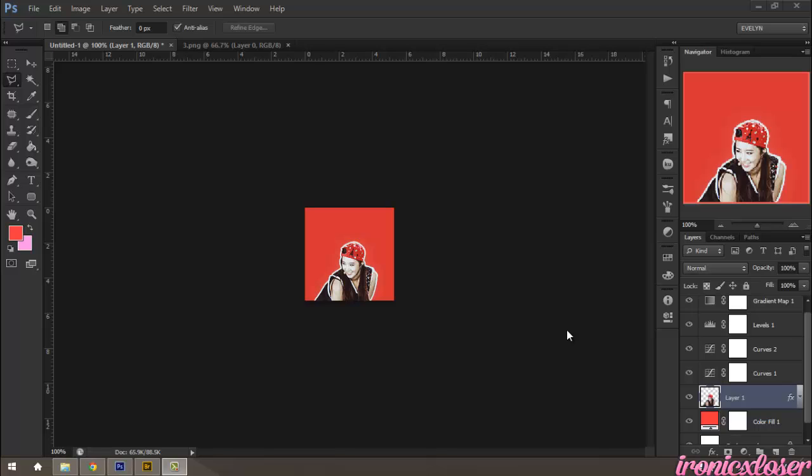Hey guys, Evelyn here on IronicXLoser, and today I'm going to show you guys how to make a simple icon for your Tumblr, Twitter, YouTube, or for whatever. The size is 150 pixels by 150 pixels, but you can resize it to whatever size you need for your edit.